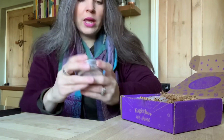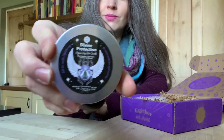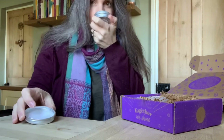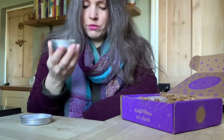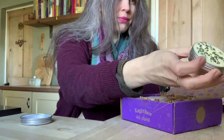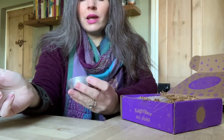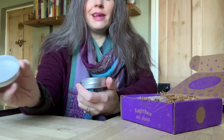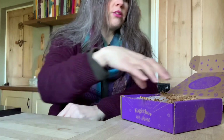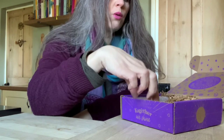Next item: a Divine Protection organic soy wax candle — kiwi jasper, lavender, jasmine, and neroli. Let's have a look. Oh, that really does smell heavenly, absolutely gorgeous. If I were buying a candle like that locally I'd be spending at least eight pounds, if not more around here. So that one item alone is worth quite a bit, and combined with the card in a frame, you've already got really good value from the box.